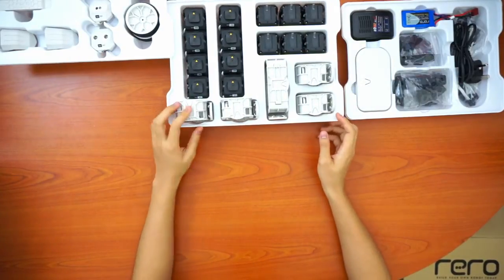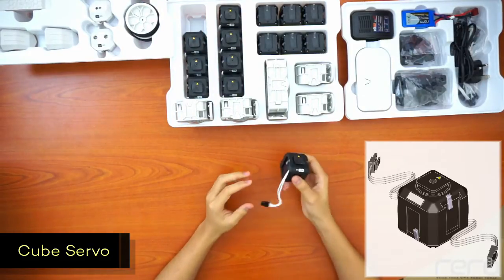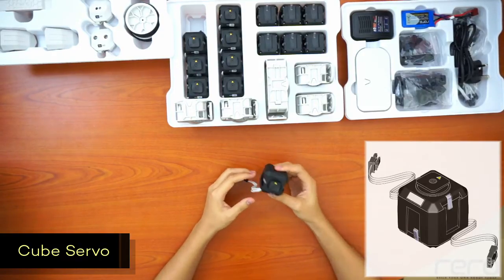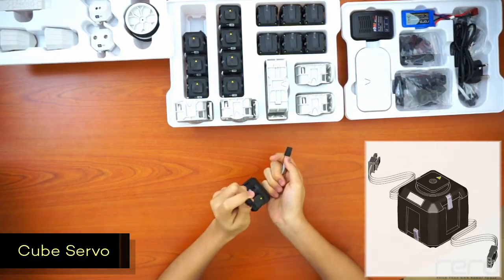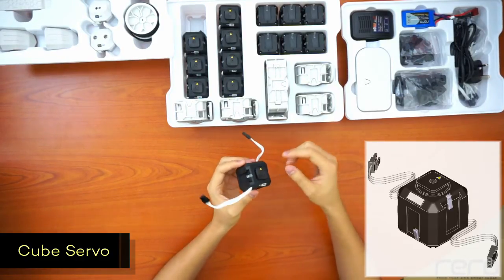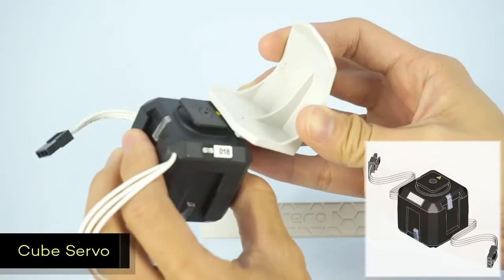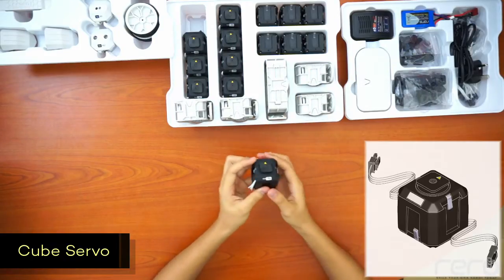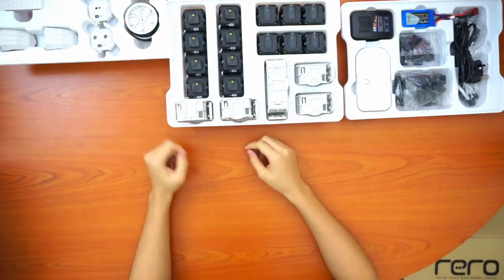This is the second tray. There are eight cube servos. The cube servos are practically the servo motors for the Rero set — you can say they're the muscles of the robot. You need the cube servos so that the robot can move. They're characterized by their two wires, one male and one female, and then the output connector. You need to connect parts here, and remember to follow the yellow arrow. All eight of them have different IDs, which serves the same purpose as the sensors so that the controller knows which one it is communicating to.